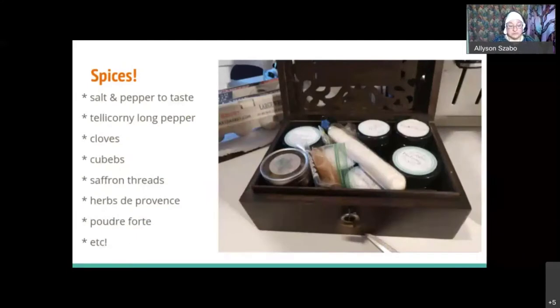This is my beautiful spice box, which locks — very appropriate for the Middle Ages since spices were considered precious. I had salt and pepper; I used telecorny long peppers from Spain, cloves, cubebs, a little bit of saffron, herbs de Provence — which didn't exist as a term in the Middle Ages, though all the herbs in it were used in that combination, and I think the term was created by Julia Child — and poudrefort, which means 'strong powder.' It's a ubiquitous spice mix including cinnamon, nutmeg, some pepper, and other things. Not very spicy, but peppery-flavored.